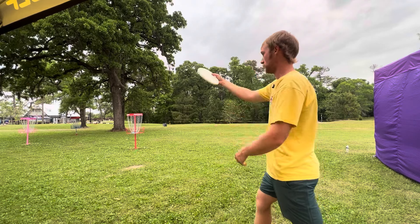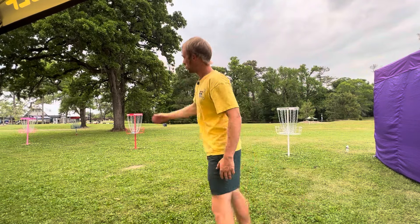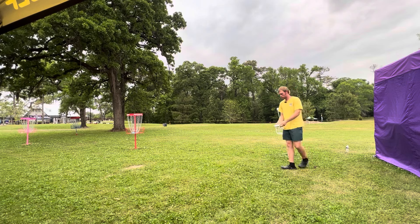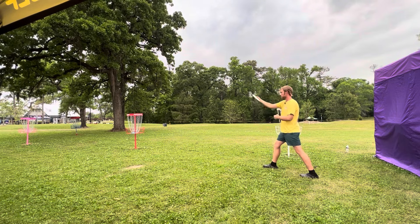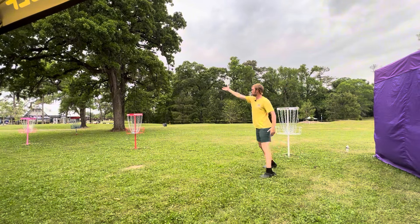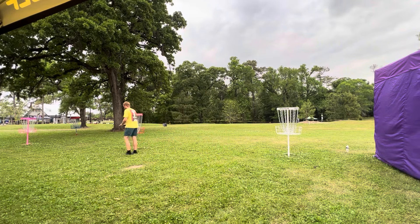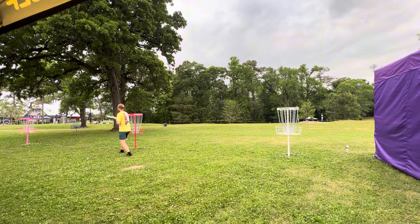We'll go long again, actually. I was going to come back down but we'll go long again. That 40's big, man. That 40's big, it's no joke. We'll try one more to that 40. That was gasoline. I've just been feeling real confident in the stroke recently, but I've got to remember to keep it smooth, keep it slow, and keep that grip nice.